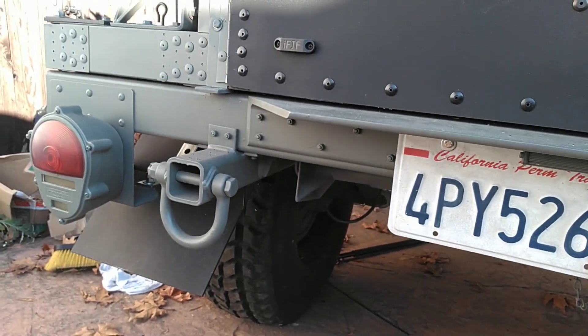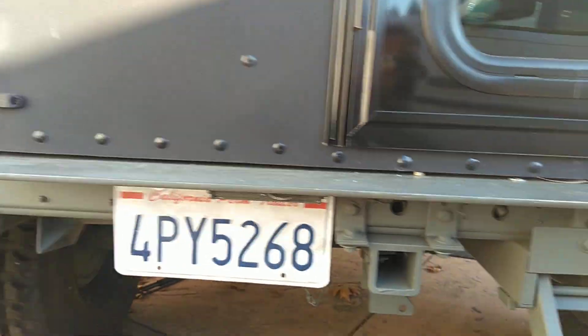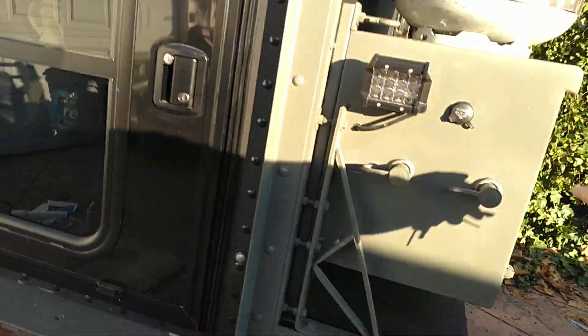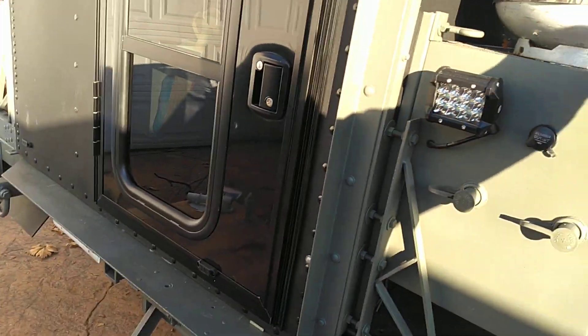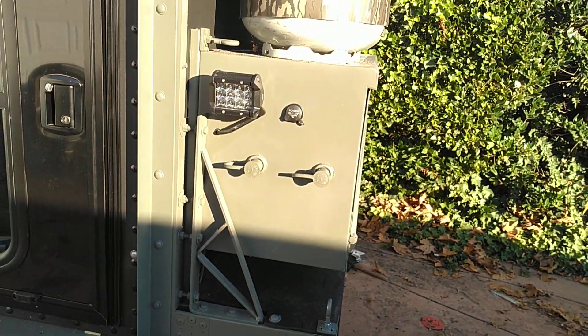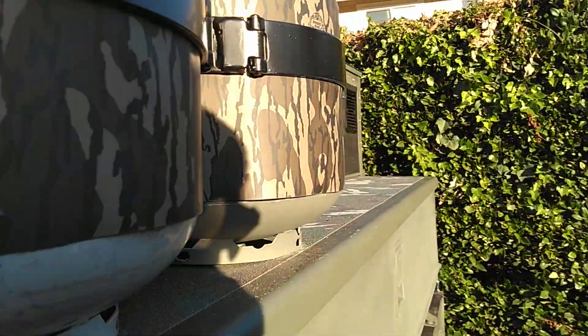The entire chassis is aluminum. The entire box frame is aluminum. The only steel on the thing are these boxes, the tanks, these brackets, and a few little bits of hardware — but most of this is all aluminum.